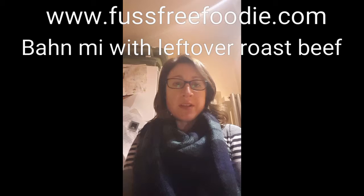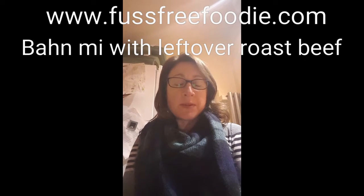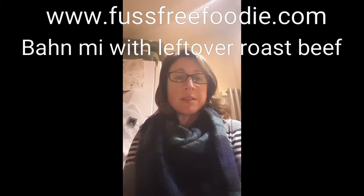Hi, thanks for joining me. Welcome to the Fuss Free Foodie Kitchen. Just wanted to show you a quick dish that I'm doing this evening for tea. It's our busy night of the week — it's Tuesday, we've got swimming and then we come back and it's a quick dinner. Normally it's pizza and salad but I thought I'd try and do something a bit different this week.